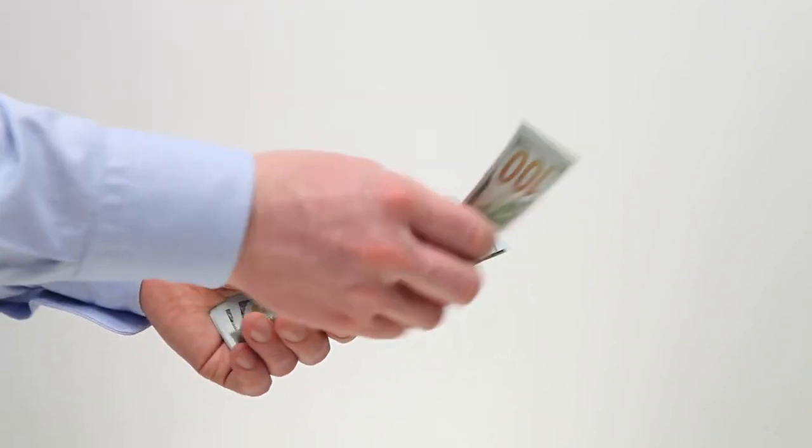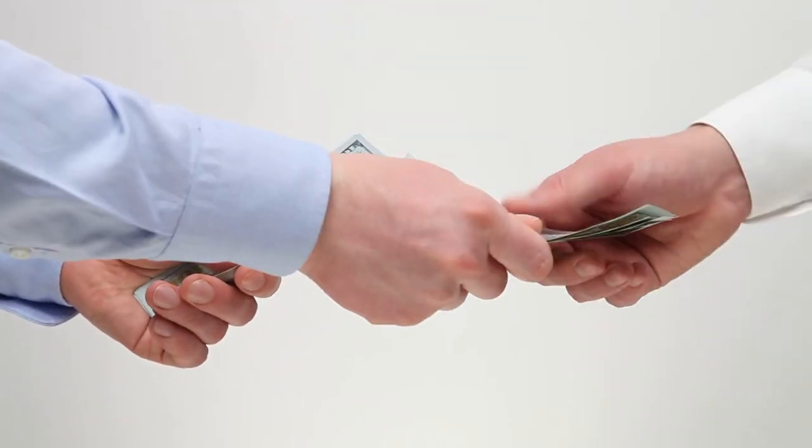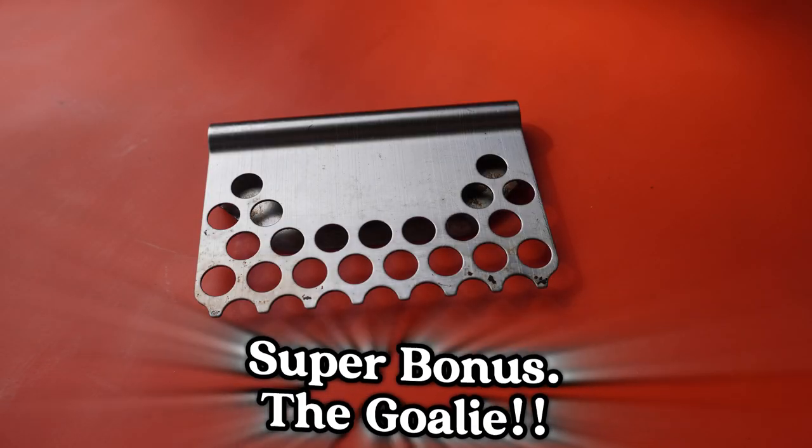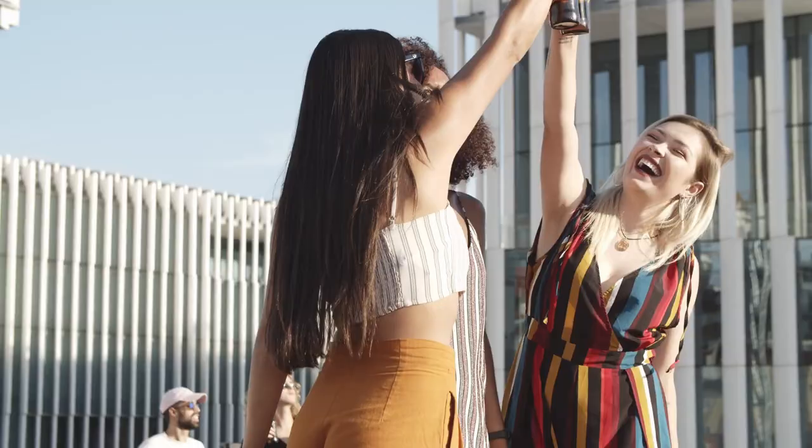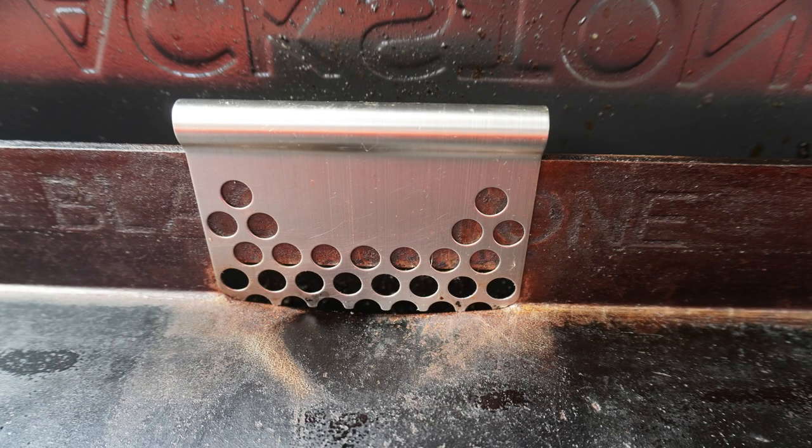And now a super bonus just for you. Ever had one of those days where your shrimp just seemed to disappear down the grease trap at the back of your griddle no matter how hard you try to save them? What you need is the goalie — this little metal miracle signals the end of long lost shrimp.